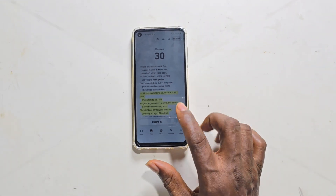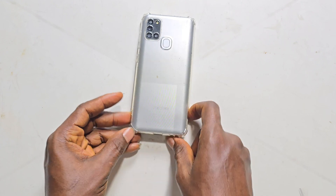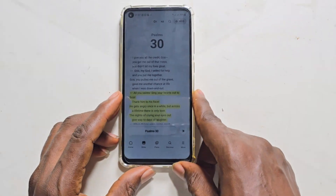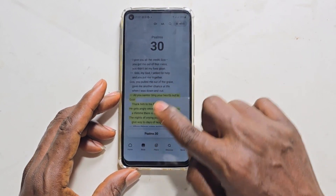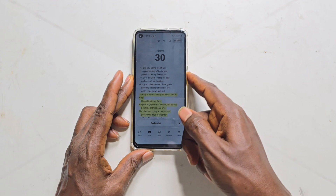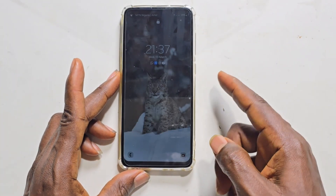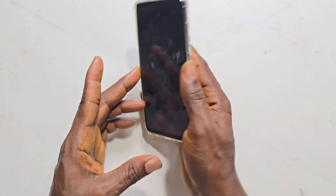This is a frozen Samsung screen — and yeah, it can happen even when you're reading the Bible. There are a lot of things that can cause these app crashes, internal crashes, system failure, display drivers, screen issues, flex, and all of that. The touch screen is not responding, but as you can see, the power button is working and still the touch screen is not working, and also the fingerprint is working.